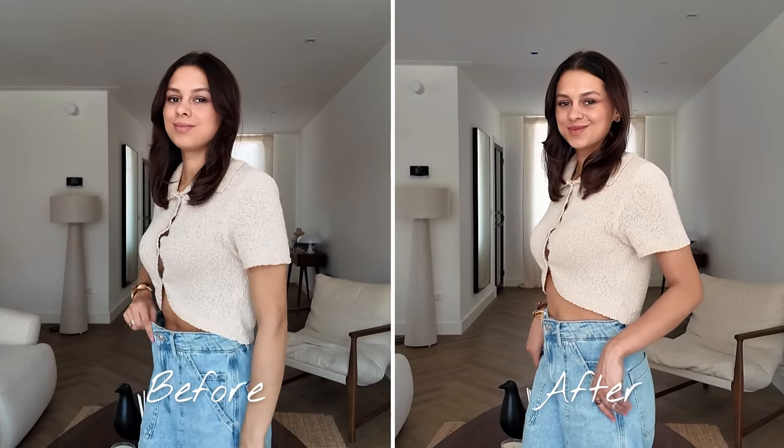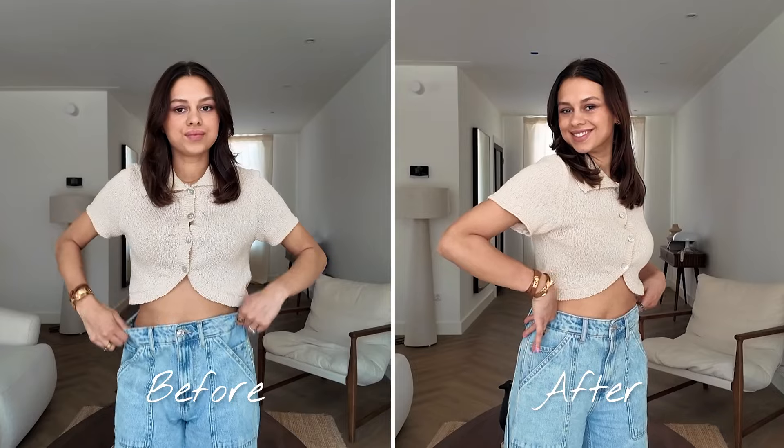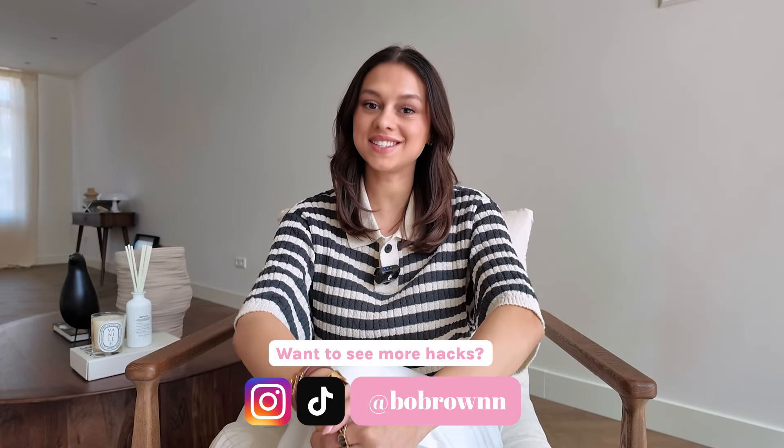Do you have too big pants that you like and you want to wear again? In this video, I will show you the way to get from this to this. Hey girls, welcome back to my channel. My name is Beau Brown and on this channel I will show you all the latest fashion hacks, trends and tips.